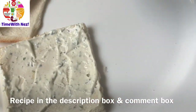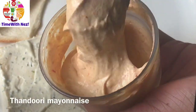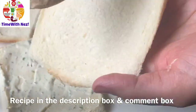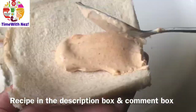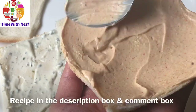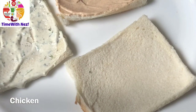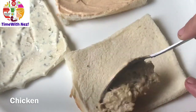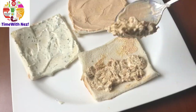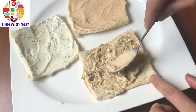I will add spicy mayonnaise in this recipe on a bread slice. I will add a link in the description box. I will add this mayonnaise on the 2nd bread and add the chicken. I will cover the bread and spread the bread.